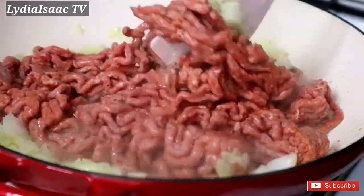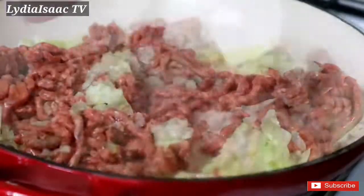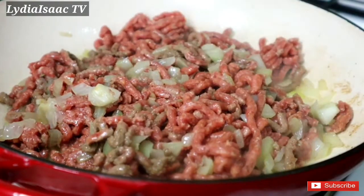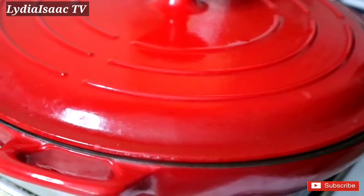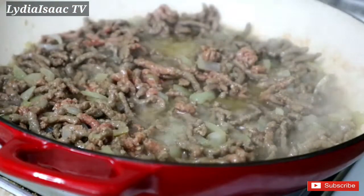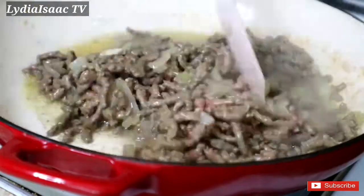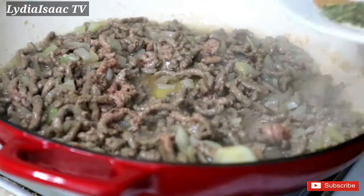In about three minutes my minced beef has changed its color, so now I'm going to be adding in all my spices to spice up this minced beef.